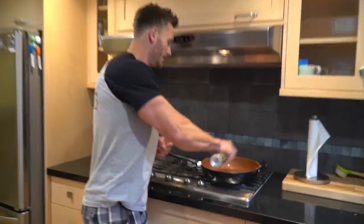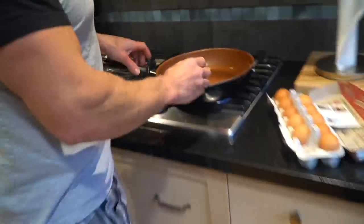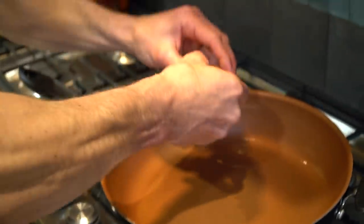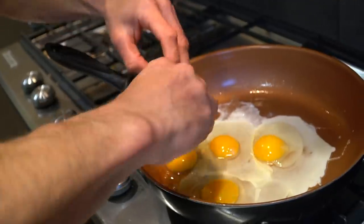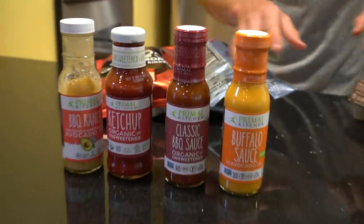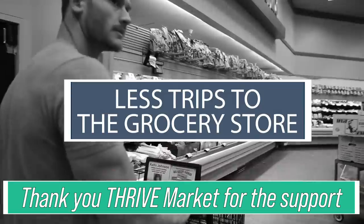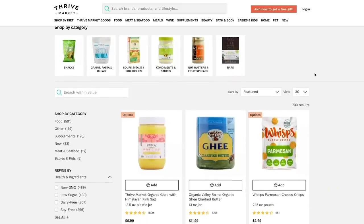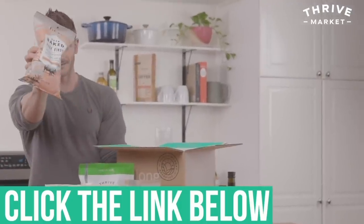I'm going to liberally get some ghee in there, get it to a decently high temperature, and fry these nice organic pasture-raised eggs. I can probably fit three or four in this pan. Also, a big thank you to Primal Kitchen and Thrive Market for the continued support on this channel — they've been here for the last four or five years as this channel has grown, and they continue to not only make great products but help me create this awesome content. Don't forget to check them out in the description below.